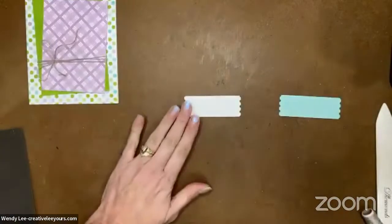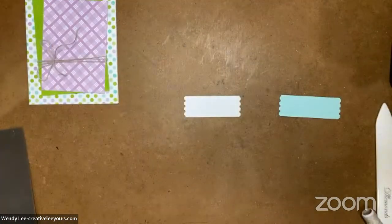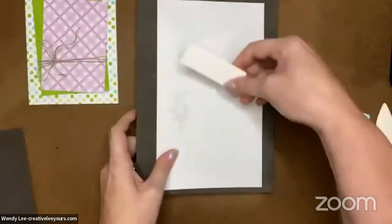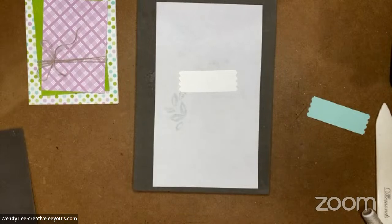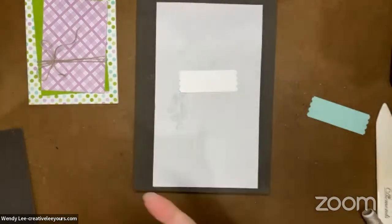I've got a piece of Pool Party that I'll do the same thing to - I made the Pool Party about a quarter inch longer so it will stick out when we put it all together. When you're done with your punch, squeeze and lock it back into place for storage. I want to stamp my sentiments, so let me bring in a foam pad and a scrap piece of paper. I'm going to use Gorgeous Grape ink for this one.